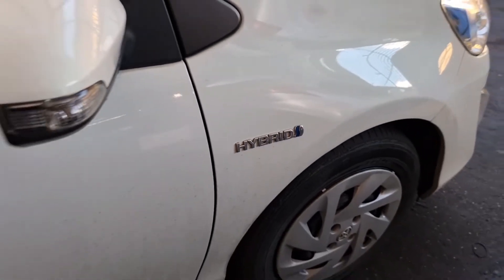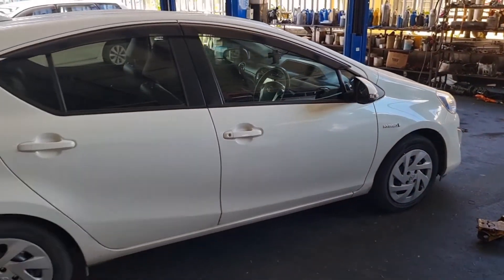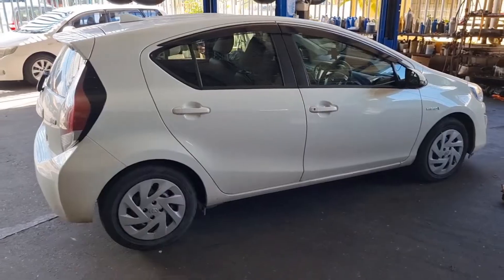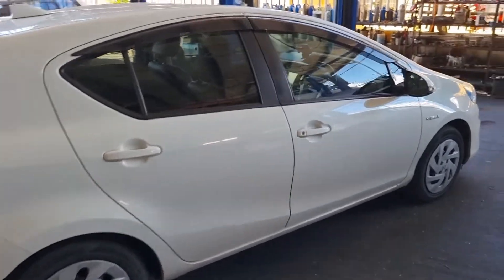Good morning everybody. Look what we have here — a 2016 Toyota Aqua. This episode is going to be a little interesting because we're going to change the engine coolant and the hybrid system coolant. This happens to be my car, so I'm going to show you guys step by step how to change the coolant for both the engine and hybrid system. I'm using the Motul this time, so stick around and we will continue.